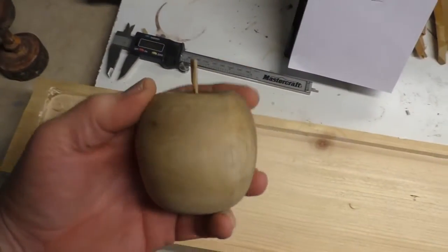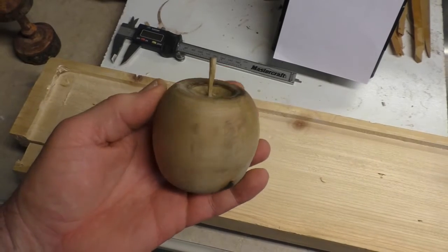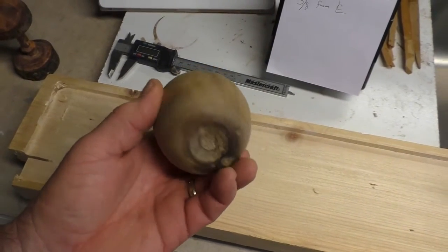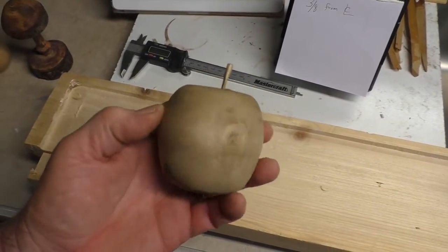And then I thought I'd try another one, like an apple that somebody had made online. Weird shaped apple. All right, but it's sort of not like a pro.